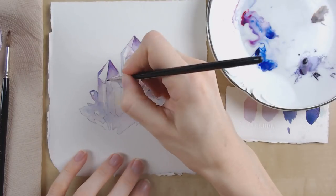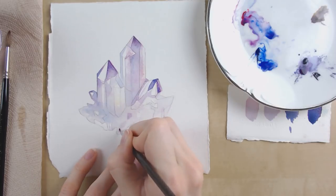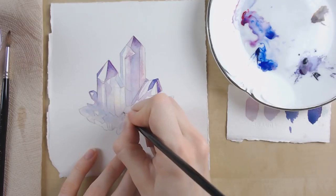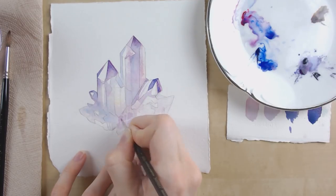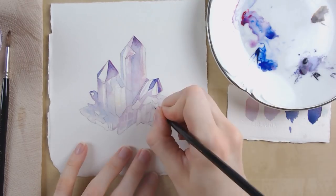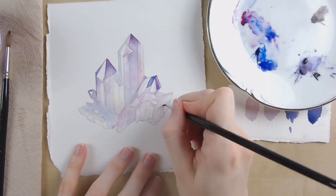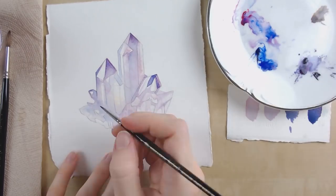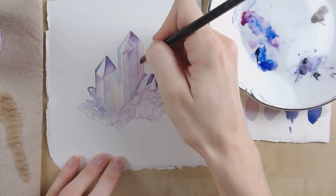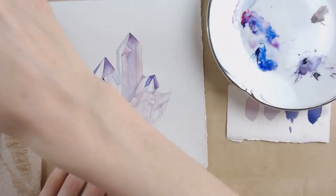Watercolor is interesting — unlike other mediums you need to keep in mind your highlights from the very beginning instead of adding them at the end. The way I do watercolor, I layer as I go, so my first wash I'm almost always capturing the brightest highlights — my whites, the bare paper. With the second wash I'm leaving those highlights but also capturing the secondary highlights. From there it's a back and forth process as you put in the shadows, put in more midtones, and define those highlights as you go.